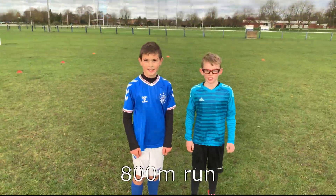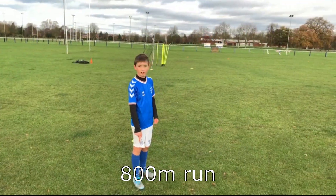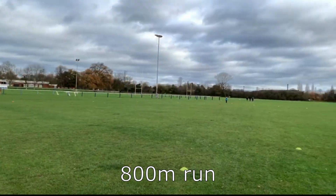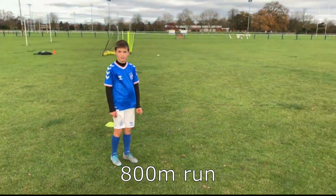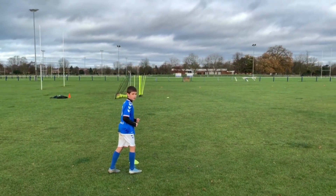The last exercise is going to be an 800m. The race is going to start in that corner. Ready? Go!